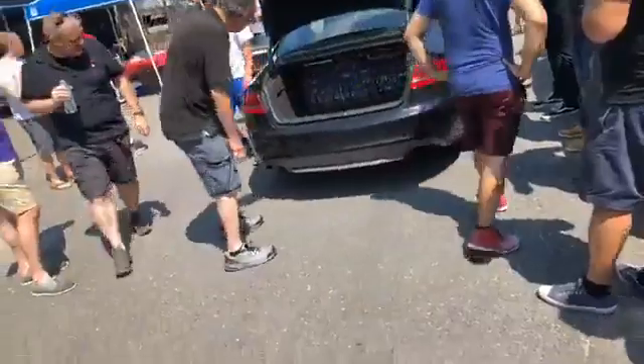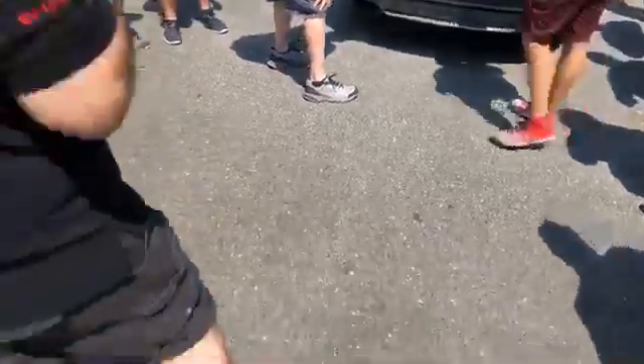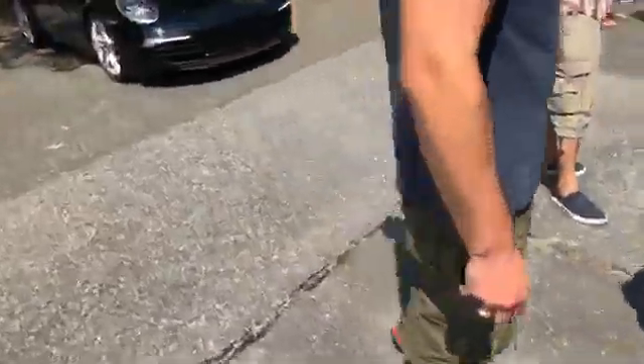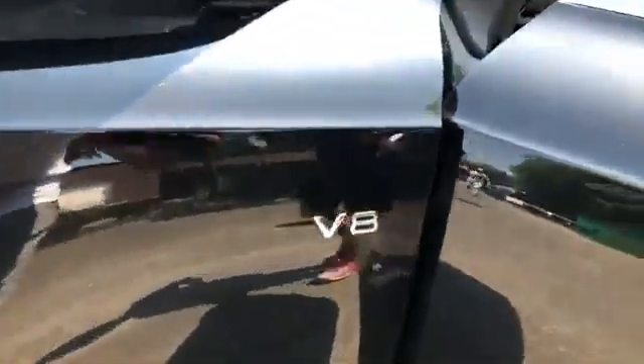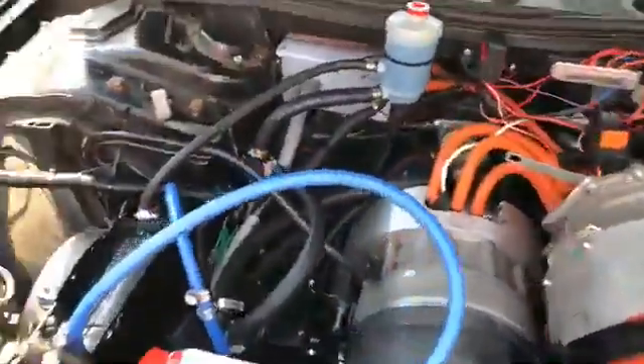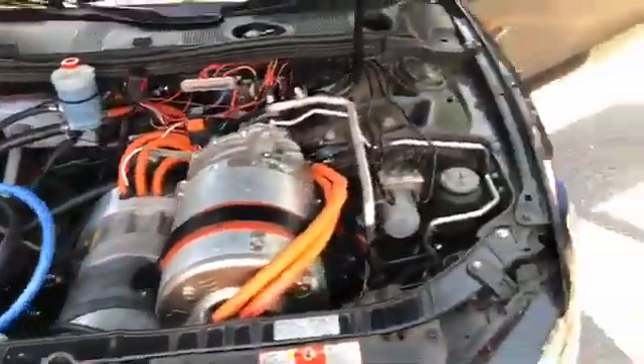We've got the EV DeLorean up there and this thing — those are the coolest cars. EV DeLoreans are awesome; there are several I've seen that are really cool. This thing is crazy — I don't have anything to open. What is that? That's definitely not V8. The letters are mixed up — it should say 9-volt. Bro, this thing is badass.